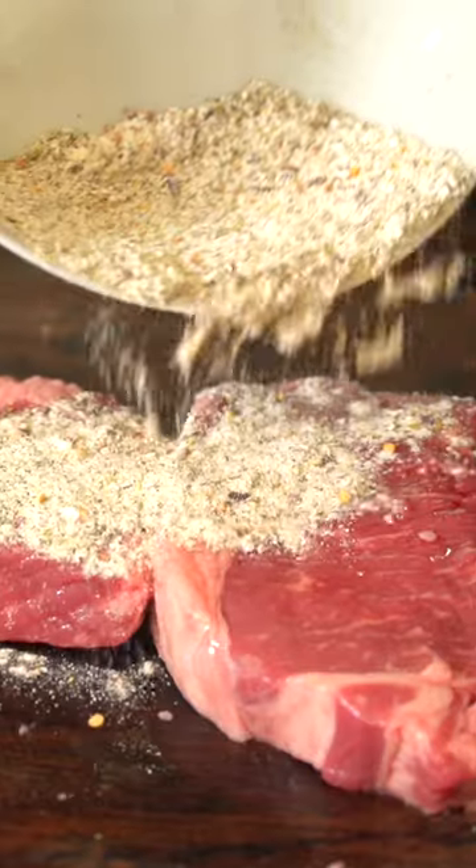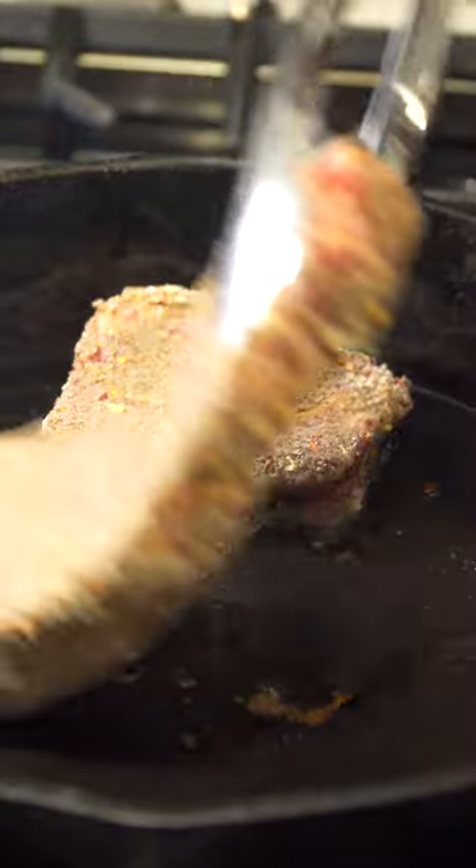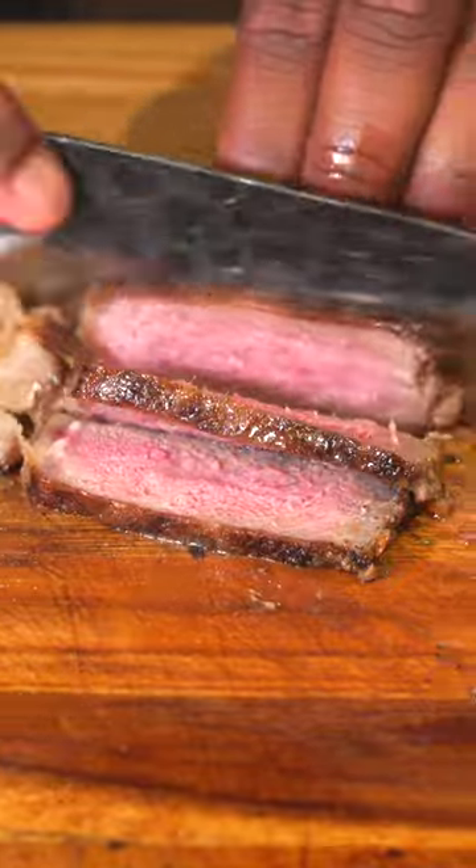Get a rib eye or any cut you like, grab these seasonings and mix it on both sides. In a hot skillet, add some oil and your steak, then cook this until your desired doneness. If you're not cooking this steak to medium or medium rare, you might as well just get ground beef.